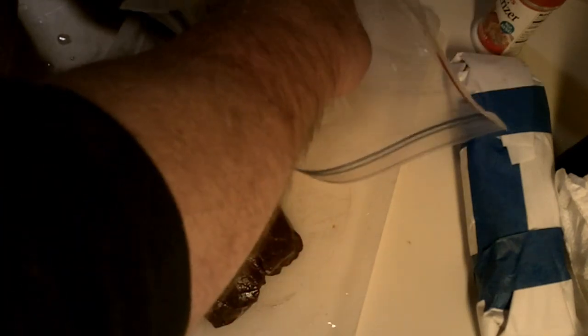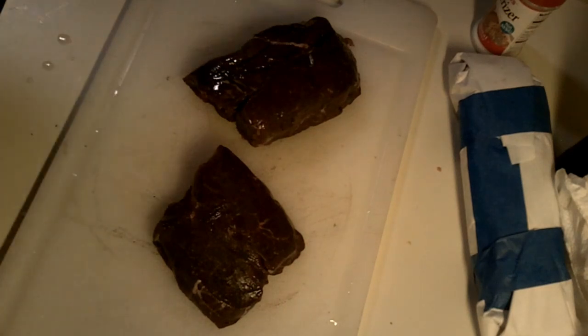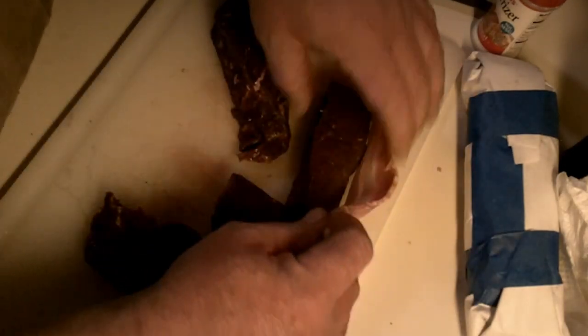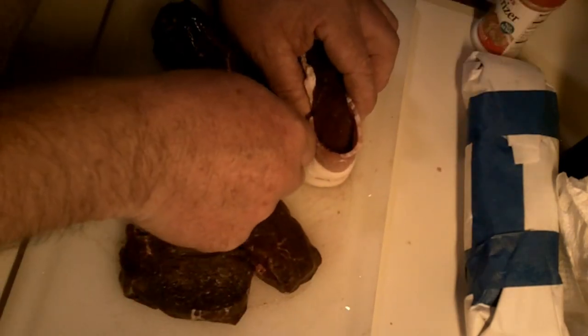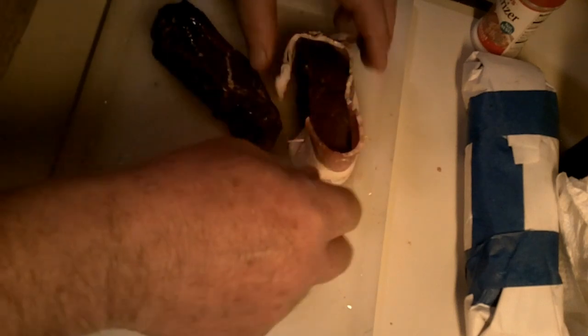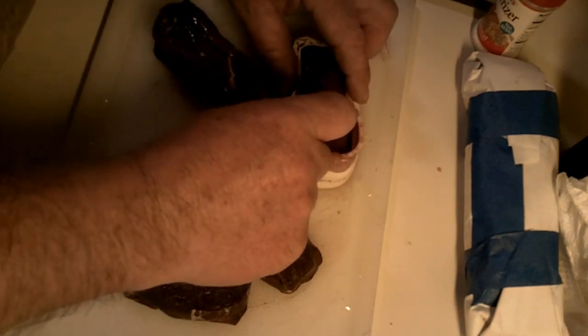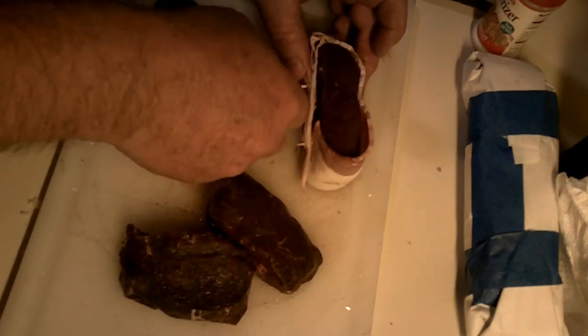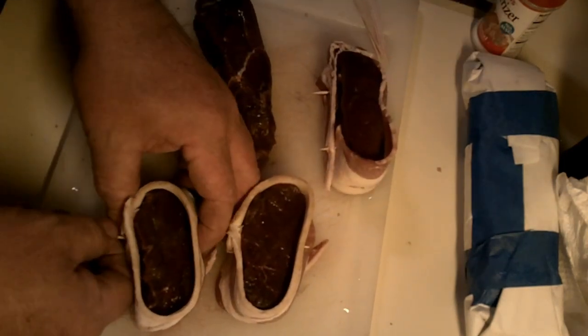This is deer tenderloin — nice little chunks. Bacon. You wrap the bacon around here and stick your toothpicks through.